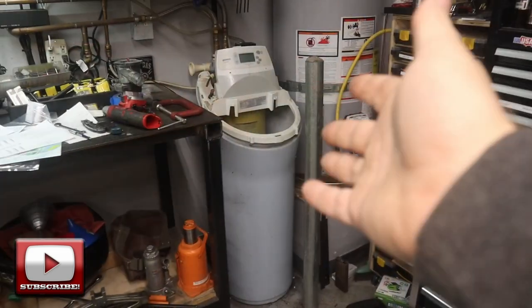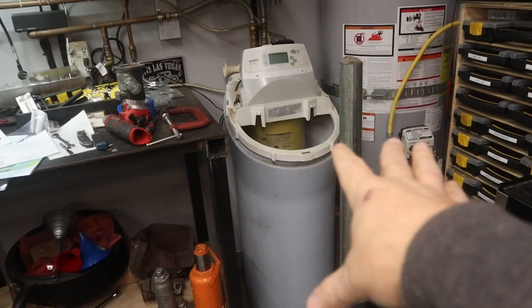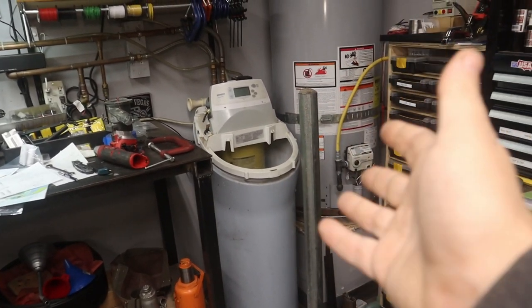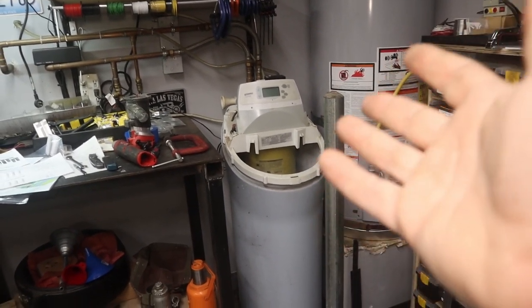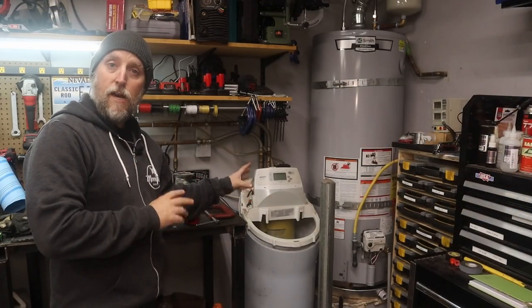Over in this corner of my garage I've got my hot water heater, my workbench, and the focus of today's video: this water softener. This thing has been giving me nothing but problems for the last couple of months — it's been in bypass for the last two months. This thing has got to go.